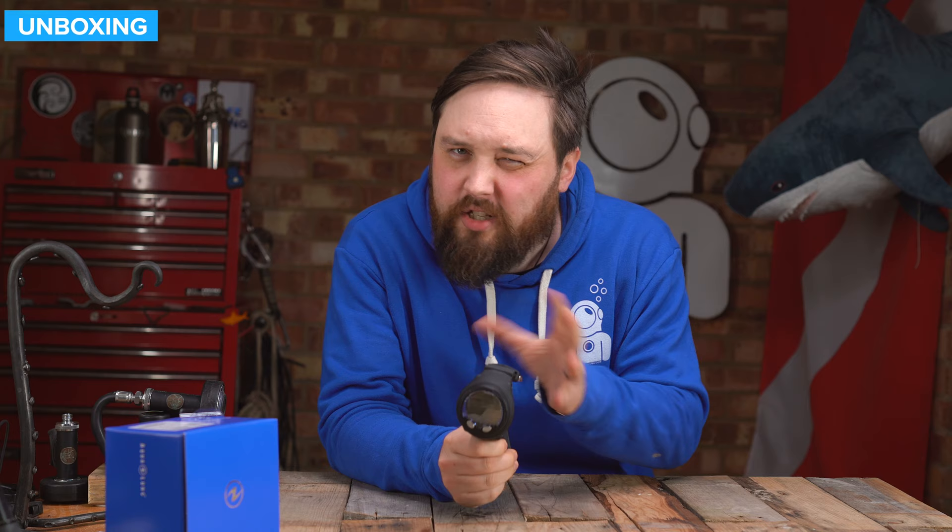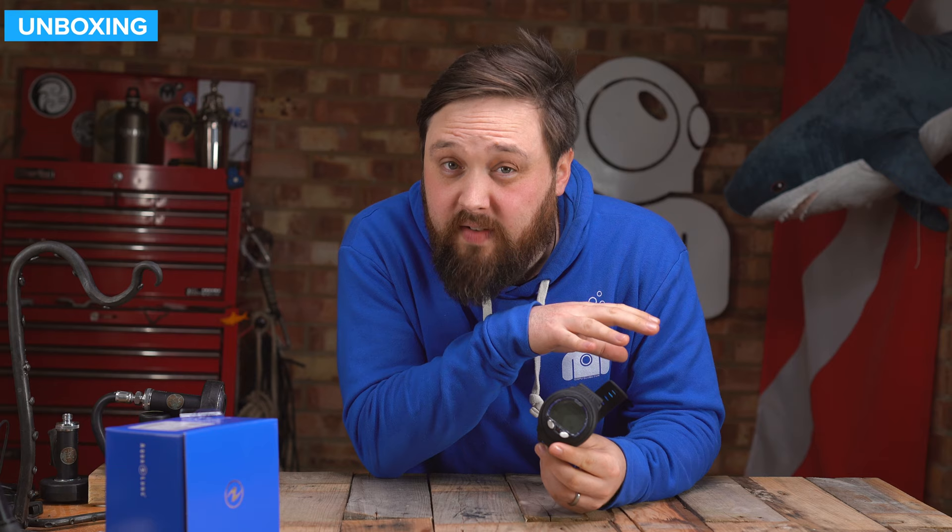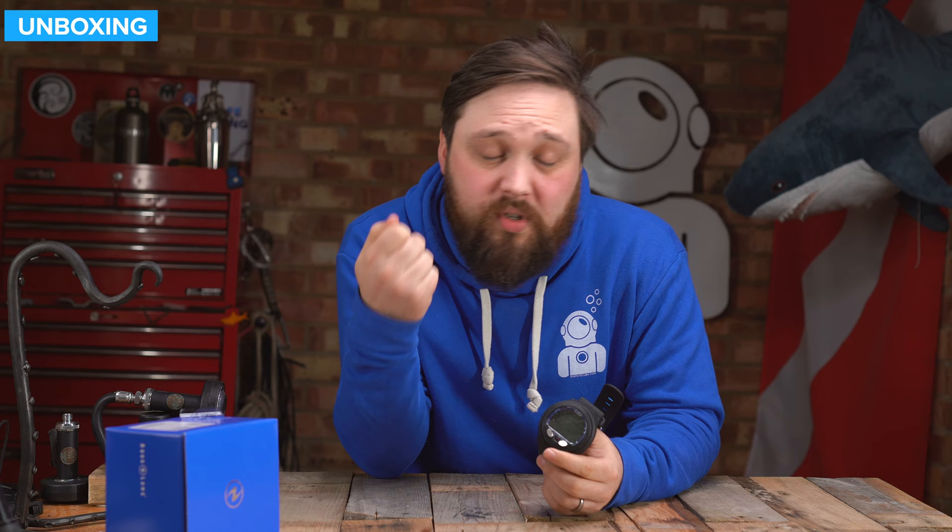Hi everybody, welcome to Simply Scuba. In today's video, we're going to be taking a closer look at the Aqualung i300C dive computer. This is a smart, entry-level dive computer, but it will work for quite advanced divers as well. It's a sensible size with a decent size screen. It's an LCD segment display screen, so it's going to have a really long battery life, but it's got a lot of clever stuff on the inside including Bluetooth, so you can download your dives to your phone or tablet quickly and easily, updating your logbook. Definitely worth checking out.